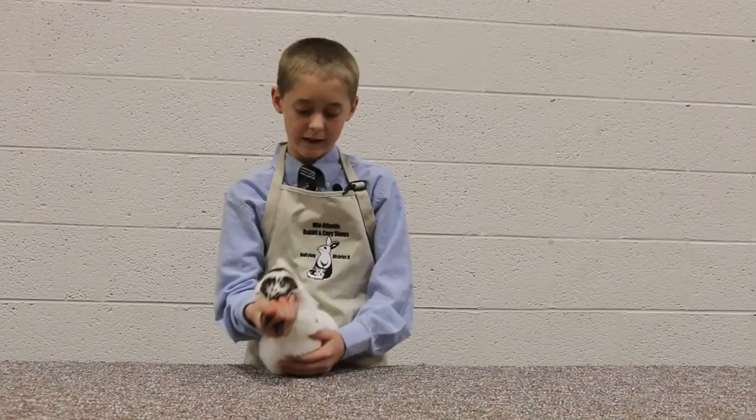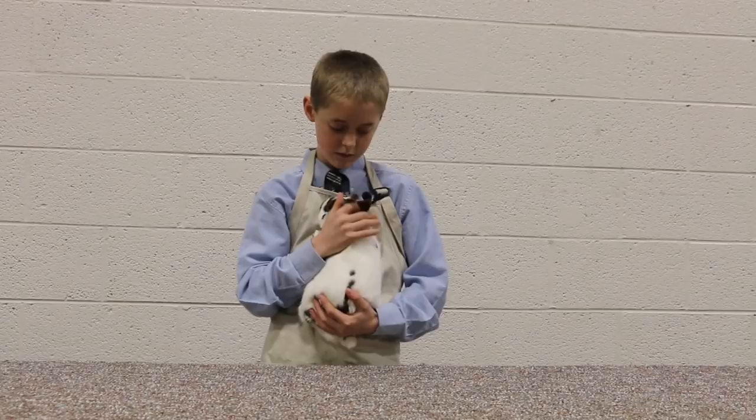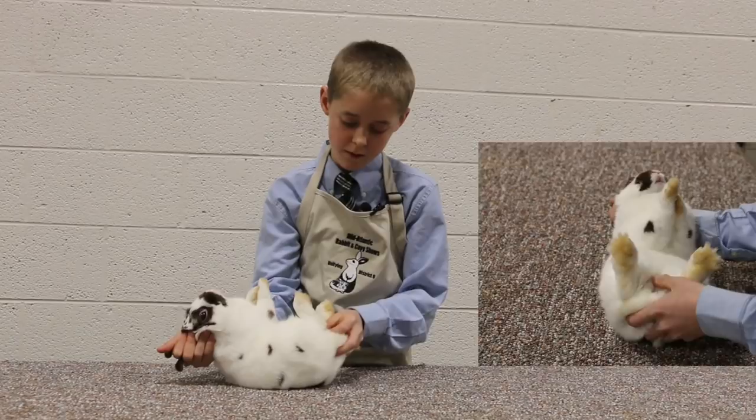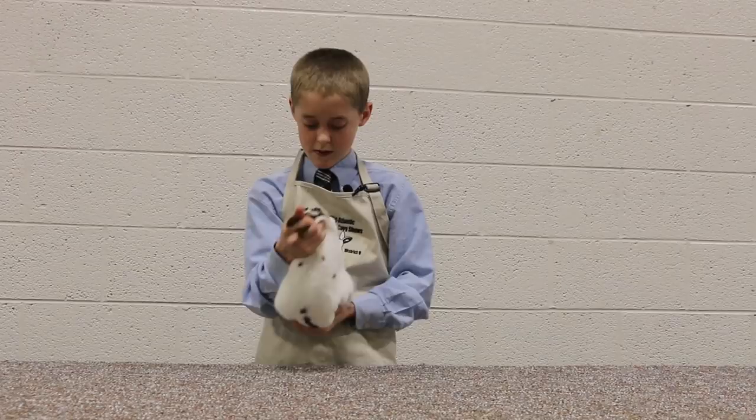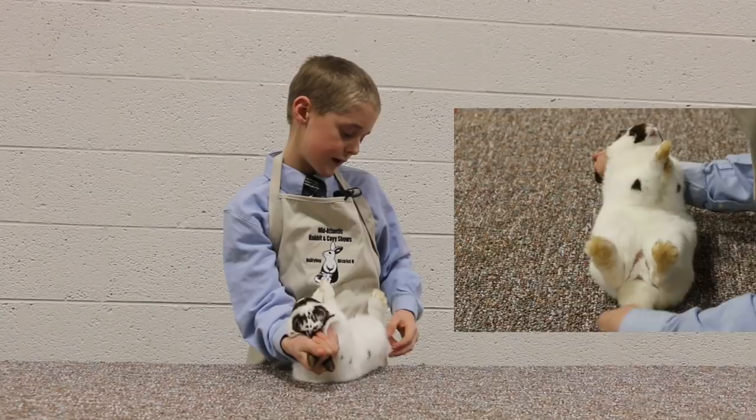So now we're going to check the sex. We're going to see if it's a buck or doe, and it is a buck. We're going to look for any vent disease or hock burn, split penis, and descended testicles in intermediates and seniors. On the tail, we're looking for wry tail, dead tail, barb tail, broken tail, color, and straightness.